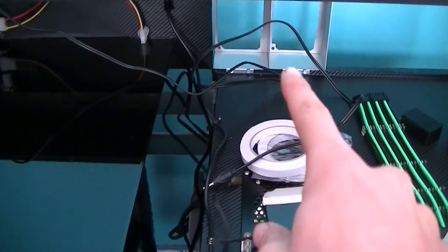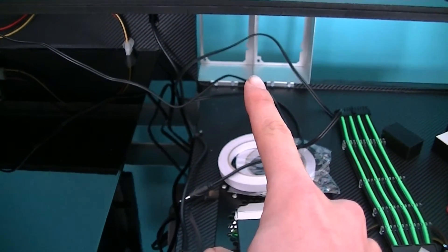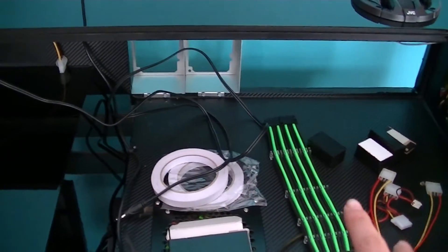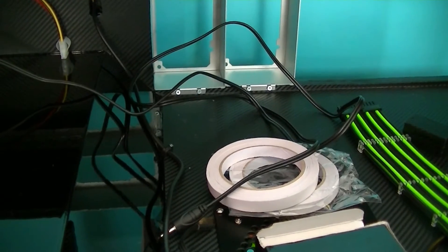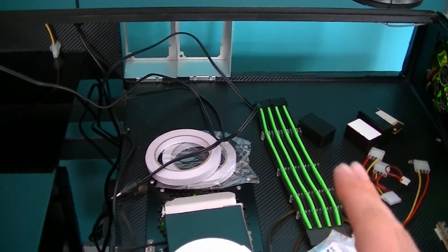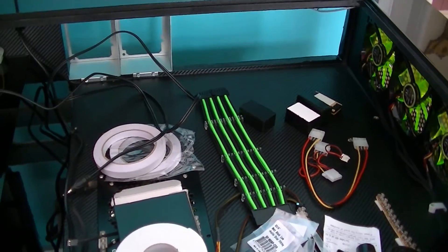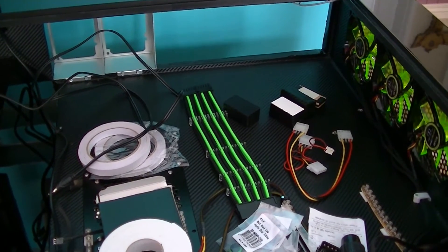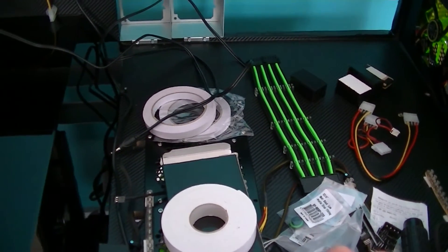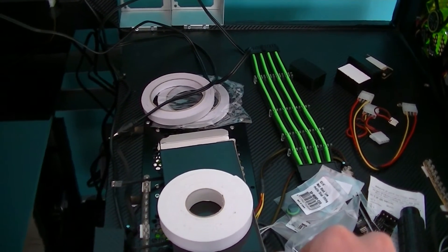My PSUs will be sitting in there — I have two RM Series Corsair 1000-watt power supplies, which will be powering the motherboard, two EVGA GTX 780 Ti graphics cards which I'll be overclocking, and a 4770K i7 processor which will also be overclocked. It'll also be powering the four hard drives.